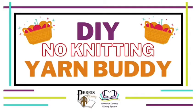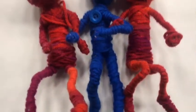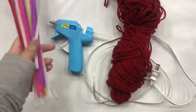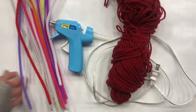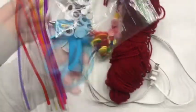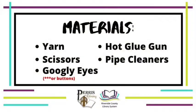Hi, I'm Cass. I'm from the Paris Library and today we'll be making a no-knitting yarn buddy. In case you don't know what that is, this is what it is — it's just something I made up and I thought it was fun. We're first gonna start off with our hot glue gun, our yarn, our pipe cleaners, our eyes — which could be buttons or googly eyes — and our scissors. If you didn't catch that, don't worry, I wrote it all down for you.